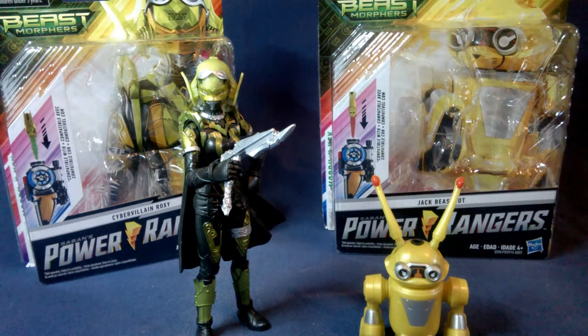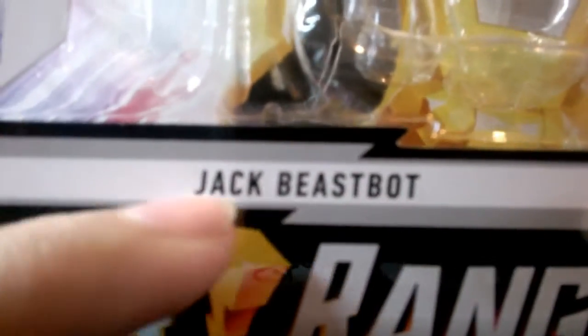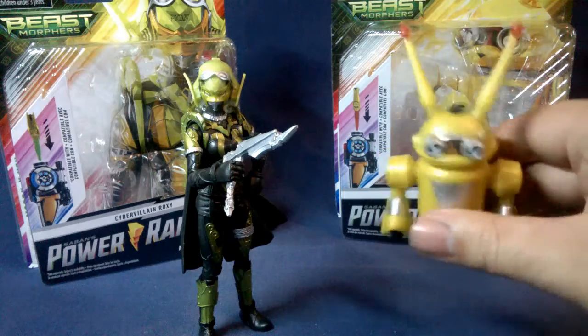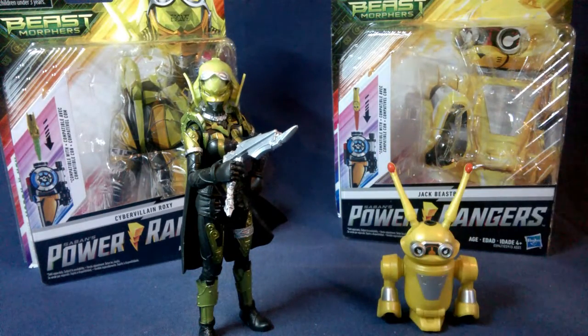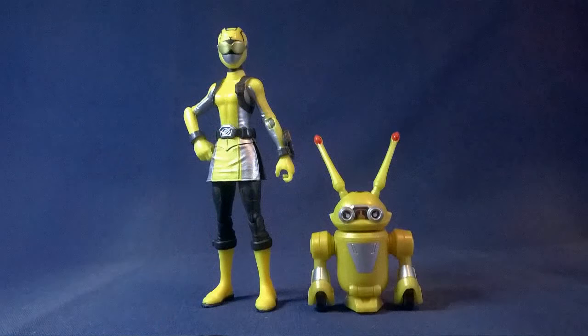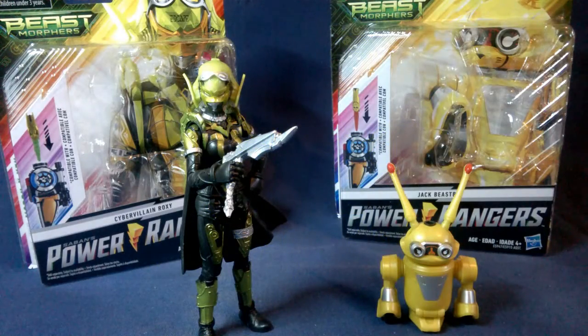That pretty much does it for both of these guys — pretty cool figures. They're always well detailed and a good representation of the characters in the show. I want to point out the box says 'Jack Beast Bot' — I'm pretty sure his name is Jax, J-A-X, but maybe it's Jack and I've been hearing it wrong. Either way, he's still my favorite Beast Bot. The Roxy figure is actually really really cool — I liked her a lot more than I thought. I was just going to get her to complete the evil duo alongside Blaze, but she's a really cool looking figure. I hope to get the other two Beast Bots, and hopefully when Silver and Gold come out they'll be good ones too. Thank you guys so much for watching — don't forget to like, comment, and subscribe, hit that bell, and I'll see you next time!